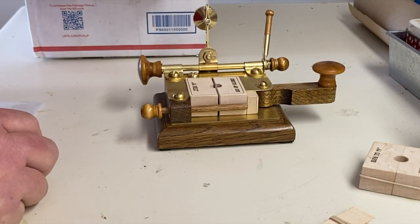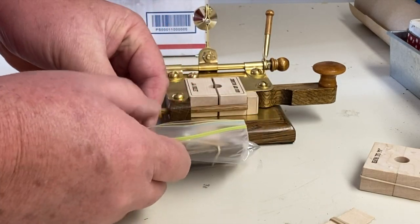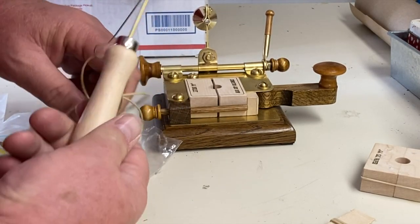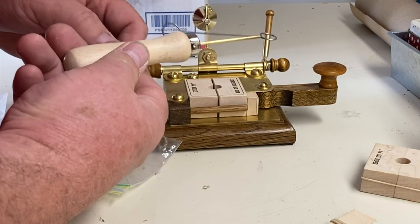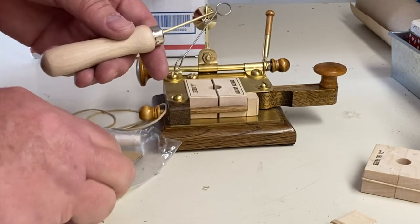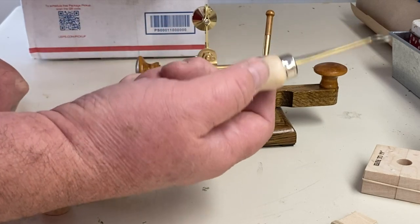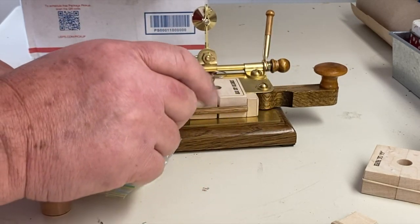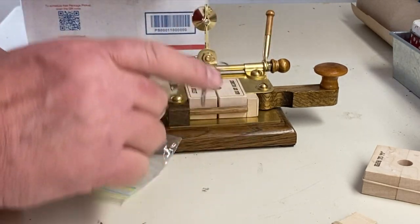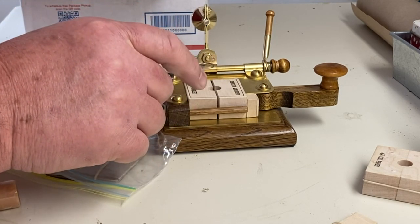Let's see what else we've got in the package. This is designed to actually hold the bullet when you're moving it and placing it into the die. Hopefully I'll do another video on making cartridges and we'll see exactly how that works. This way your big fat fingers don't have to hold the tip of the bullet. It goes into the re-screw, clamps it, and you can move it around and set it where you want to.